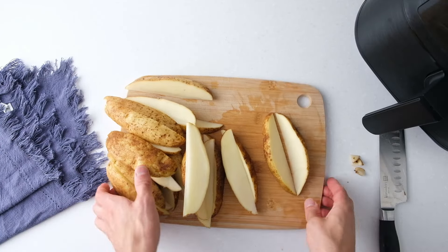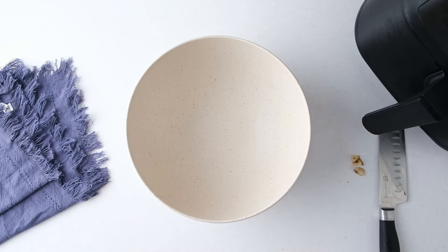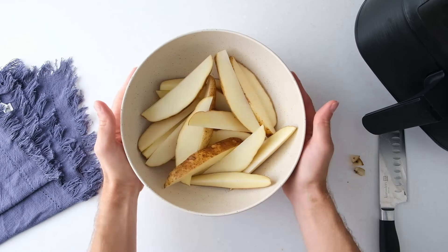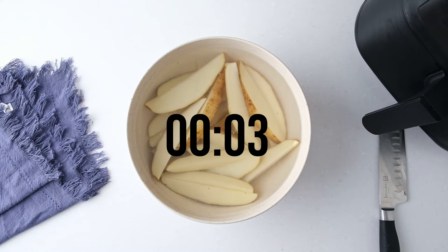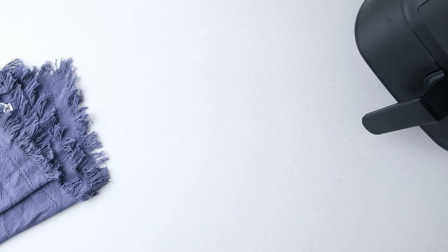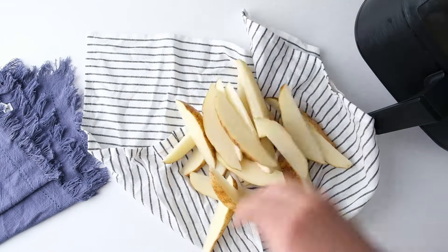Next, place the potato wedges in a large mixing bowl. Add hot, but not boiling, water and let the potatoes soak for 15 minutes. Then rinse the wedges well under cold water and dry them off thoroughly.